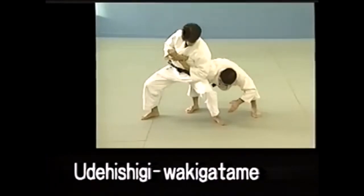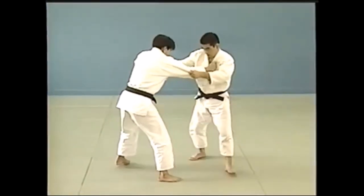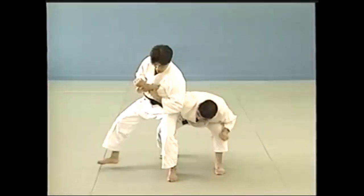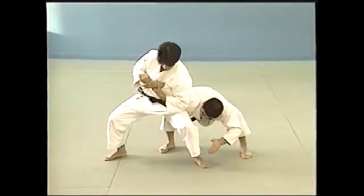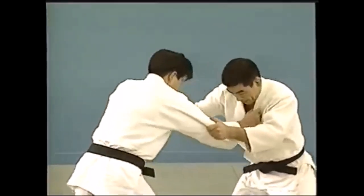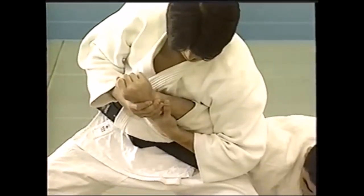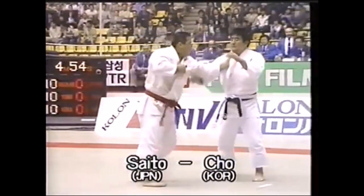We'll look at how the rules have changed around waki gatame. In kata form, as you see here, it's a standing lock — great for self-defense — but in randori this is not permissible. I am in favor of it if uke has his knees on the ground, and we're going to look at that later on. Here you can see you lock with your armpit, straightening the arm.